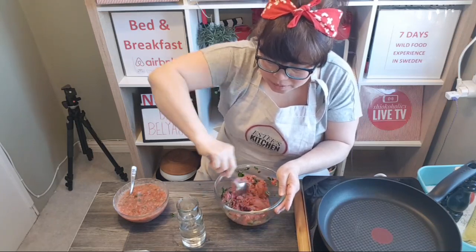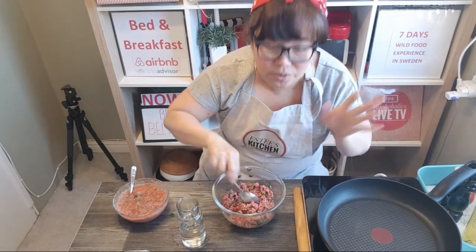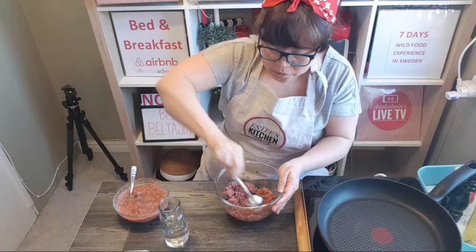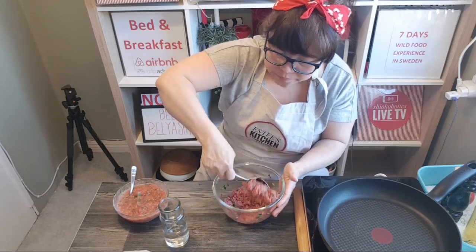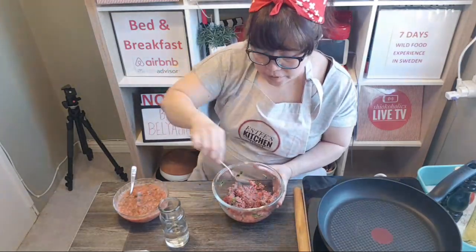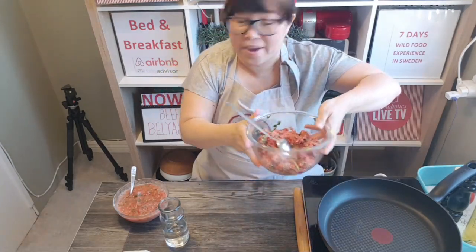I got this recipe from a YouTuber named Ella — 'Ella Yummy' — she's Russian. Giving her a shoutout for the credit. She recently burned her hand; I hope she's okay. I can smell the fragrance of the truffle oil — it's really fragrant. Now I'll put the beef aside.